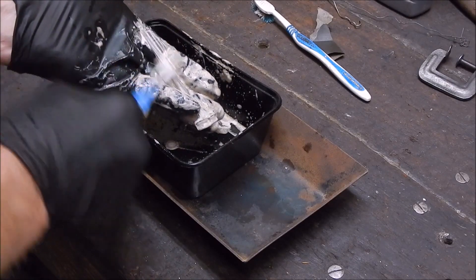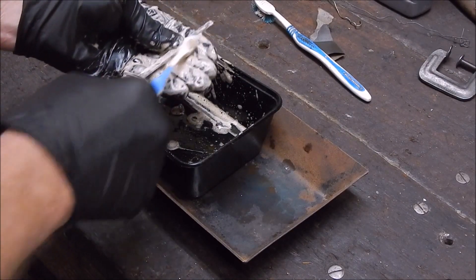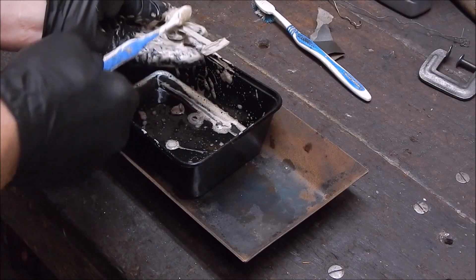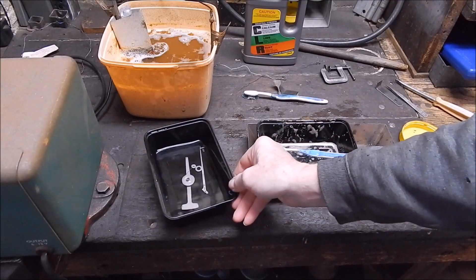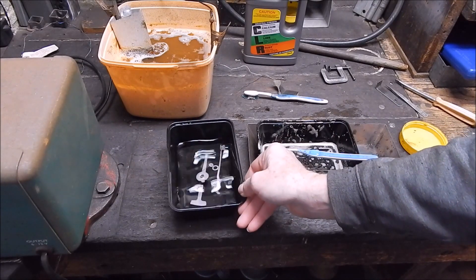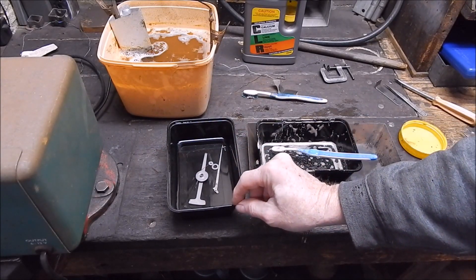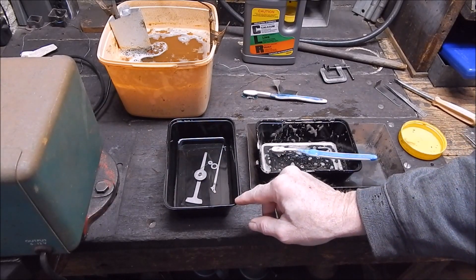Once again you wear your nitrile gloves and you can handle this stuff quite safely. I've been scrubbing on this for quite a while and we're getting there - it's coming up, you can see it's lifting it off. And when you consider how nasty that thing was to begin with, yeah this is going to turn out okay. Watch your eyes, don't breathe the fumes from this stuff - I had the fan going earlier. The bits are now soaking in some water to neutralize the acid, and after that I'll spray them with kero and engine oil.